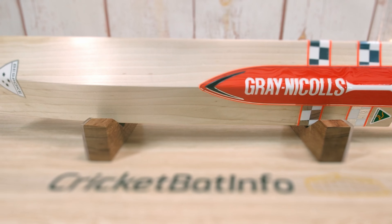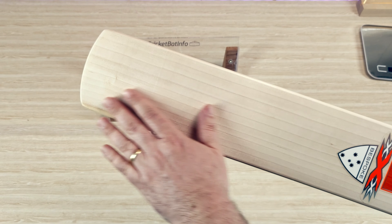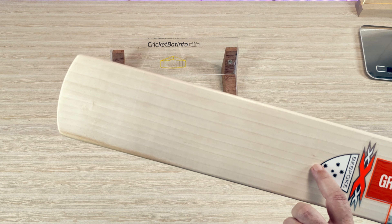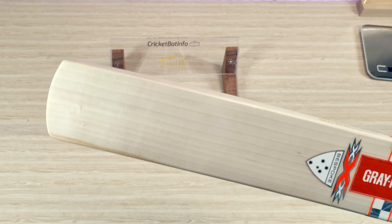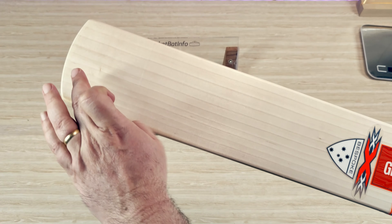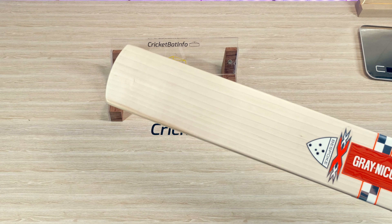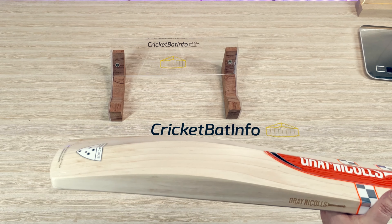We've got specially selected willow — really nice looking willow. This is grade one. Counting the grains: one through to ten, with a slight bit of an 11th there. There's a tiny little bit of blemish down the bottom, but overall nice and evenly spaced. Beautiful white sapwood willow — stunning to look at.